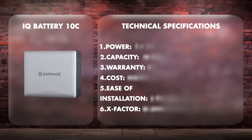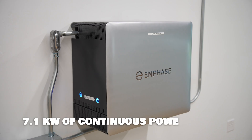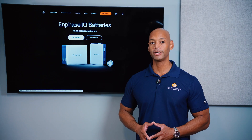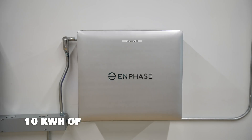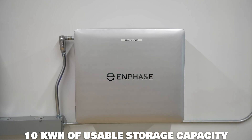Up next is the new Enphase IQ Battery 10C. In terms of power output, each IQ Battery 10C can provide 7.1 kilowatts of continuous power output — a little lower on the power spectrum than other home batteries recently on the market. For most homes seeking whole house backup, I'm going to be recommending two batteries or more. In terms of storage capacity, the IQ Battery 10C provides 10 kilowatt hours of usable storage capacity — that's where the '10' in the name comes from.